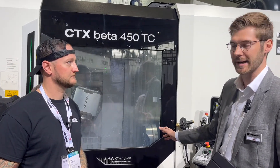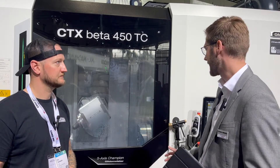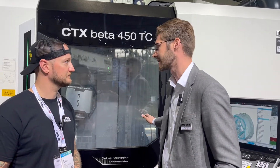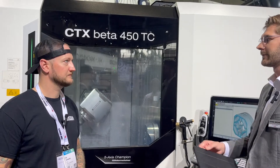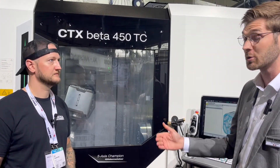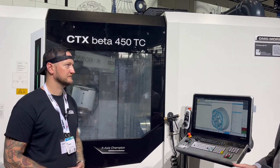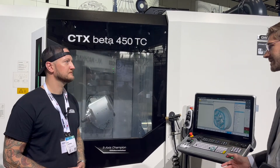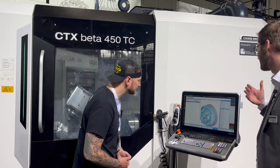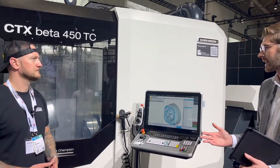It has five-axis simultaneous machining in standard, with big spindles on the left and right side. You see the 400 millimeter chuck. We have 60 tools in standard in this machine — you can go up to 200. We have the new Cinematic One with 3D shop floor programming.